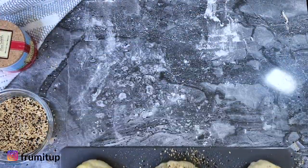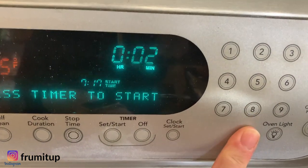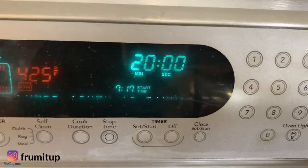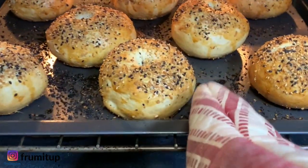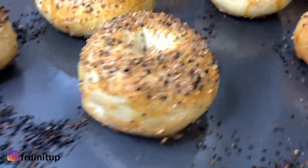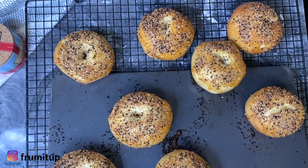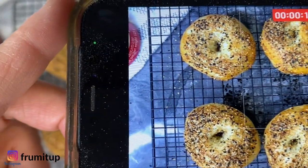Put your everything bagels in the preheated oven at 425 degrees Fahrenheit or about 220 Celsius for about 20 minutes, or until golden brown. After 20 minutes, the kitchen smells divine and you will have eight perfect everything bagels ready to be eaten — and ready for the picture on Instagram!